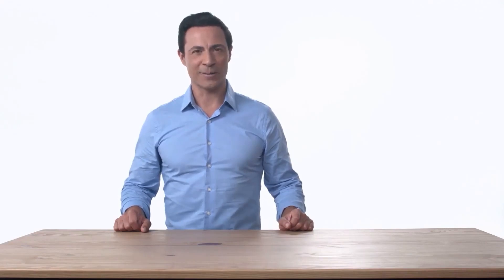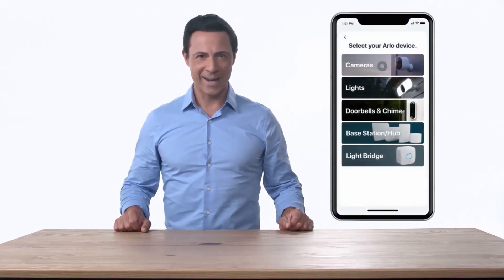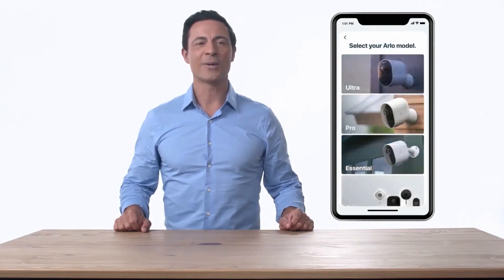To begin, open the Arlo app and make sure you're connected to your home network. From the Arlo app, select Add Device, Cameras, and then Arlo Essential.